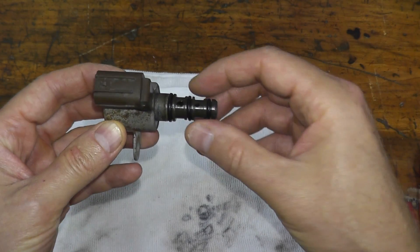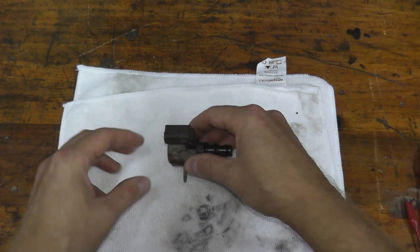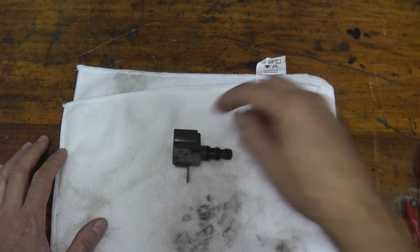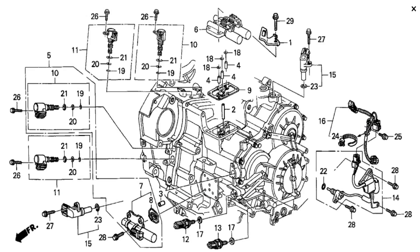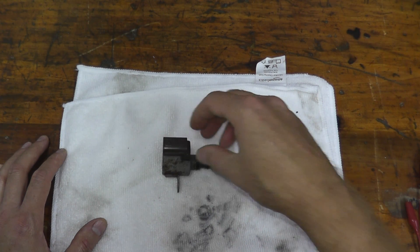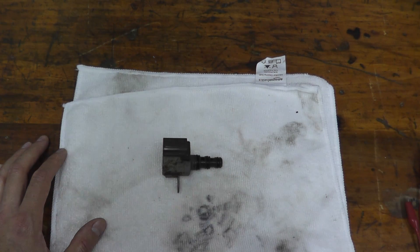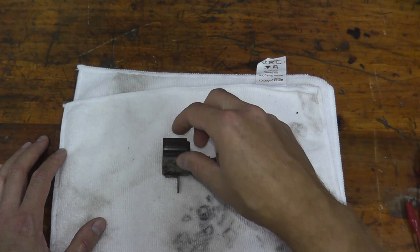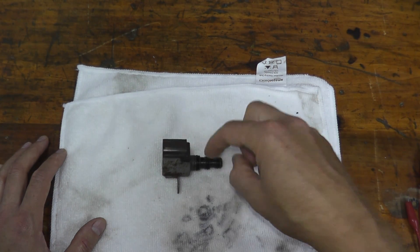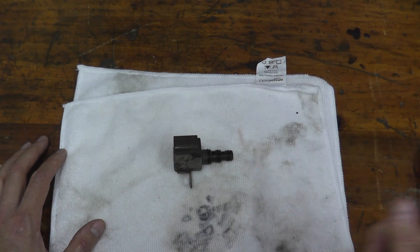If you need help locating where this valve is on your vehicle, here are a couple of options. Number one: do a Google image search — a lot of times you can quickly find where the valve lives on your specific vehicle. Option two: purchase a repair manual specific to your vehicle, often available on eBay for under $10. Option three: visit a forum specific to your vehicle, where you'll often find someone who knows it inside and out.